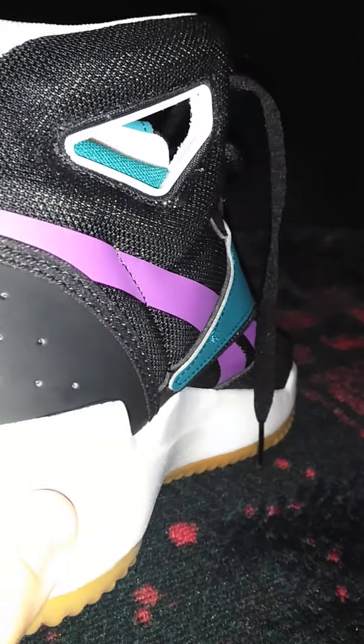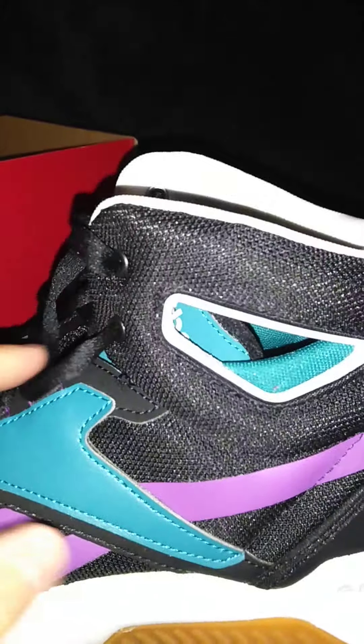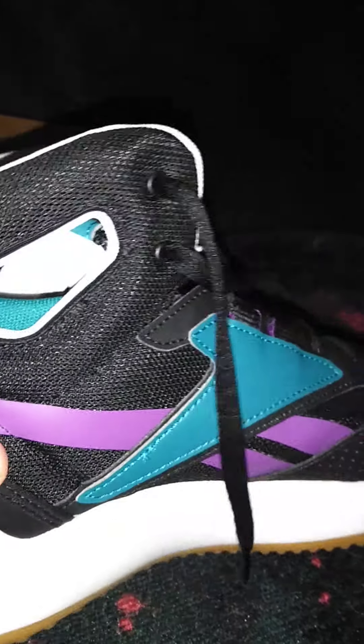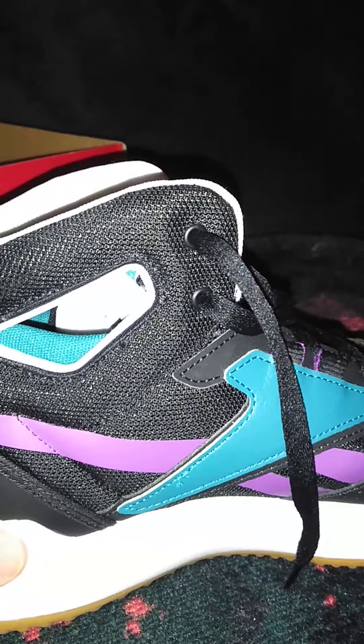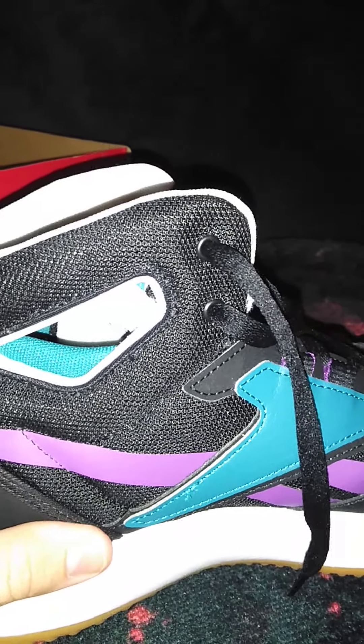The traction is like this weird kind of bladed traction, but it sticks to the floor well. I always like getting the gum traction because that sticks to the floor the best. And in the forefoot area there's like a little circle traction thing that sticks to the floor well on toe drags. You get a good bite on that when you try to do toe drags and crossovers. There is some lateral movement as well.